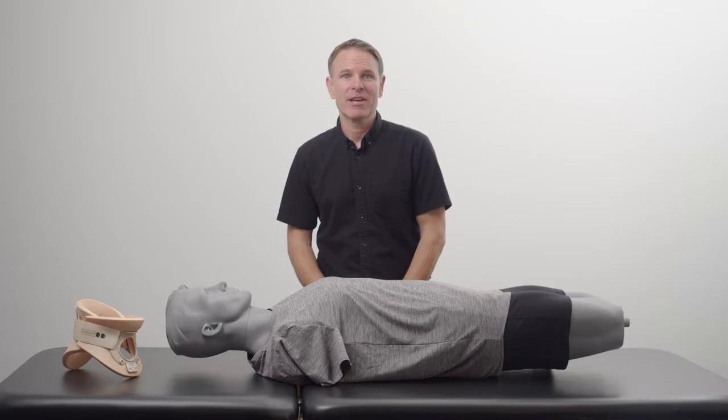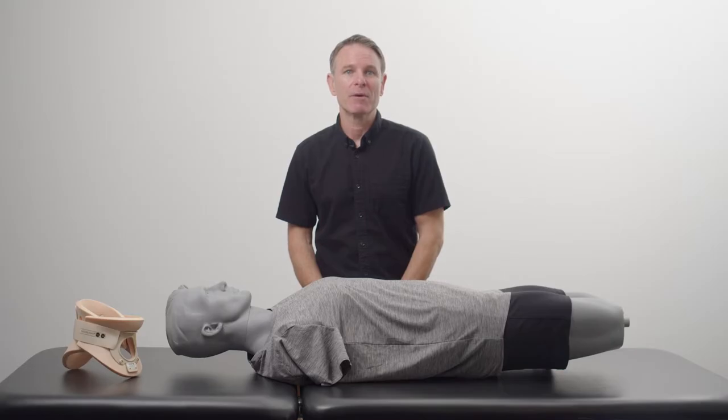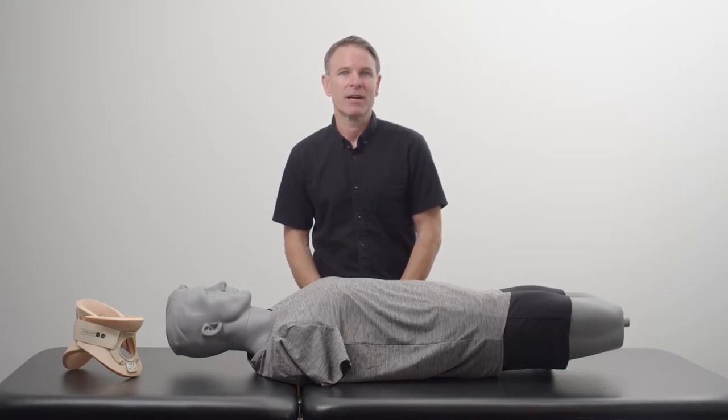This is the Philadelphia Tracheotomy Collar Practitioner Fitting and Skin Care video. This video is designed to guide you with the proper fitting, removal of the collar for skin checks, and cleaning recommendations.